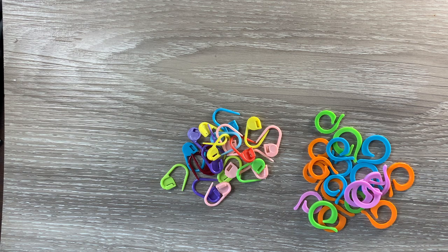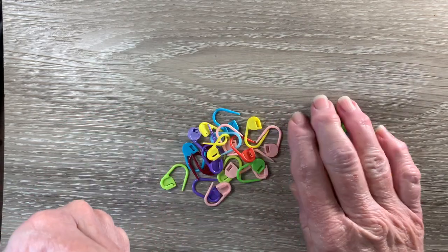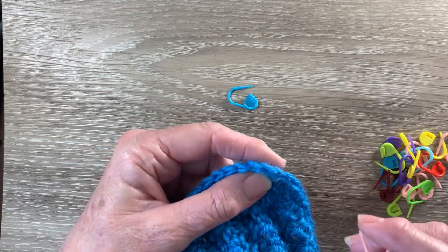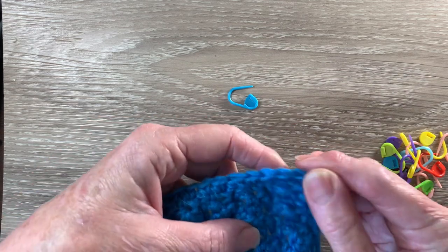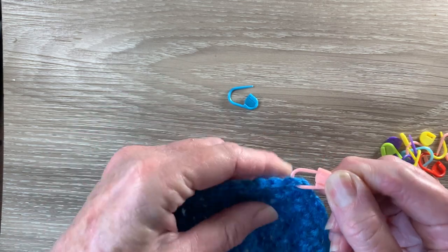I use the stitch markers if I'm doing a spiral to show where the beginning of the row is. And if I'm doing some work and I have to pull out a loop of one colour and then start on another colour for my appliques, I can use a stitch marker for them. Today I'm going to use the stitch markers for the corners of my work just to make it easier to see where the corner is when I'm getting close. So I've got this blanket I'm working on — I'll use one of these. So this is my corner stitch here, so I'll just put it through the loop and then just shut it.